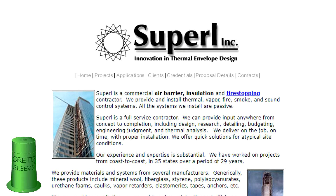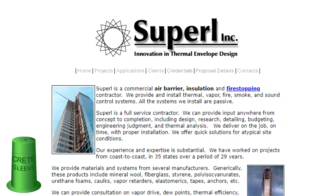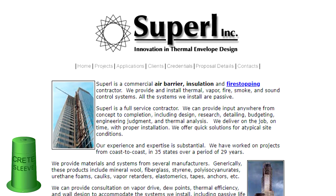Hello, my name is Paul Selle and I'm the director of business development at Crete Sleeves. Don't believe everything you hear. There is a substantial amount of savings when you use our Crete Sleeve plastic hole forms with a fire stopping company like Superl over using a fire stop cast-in-place device.